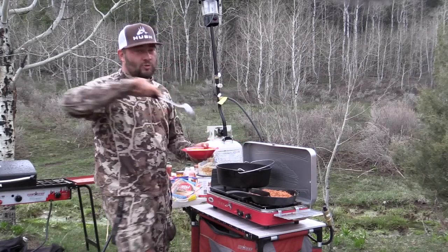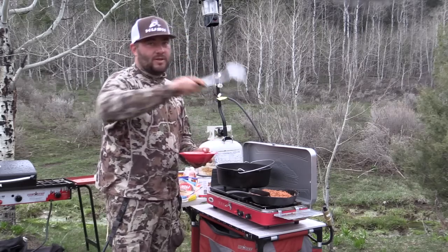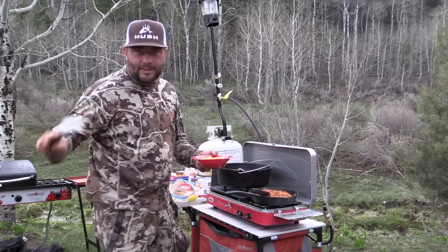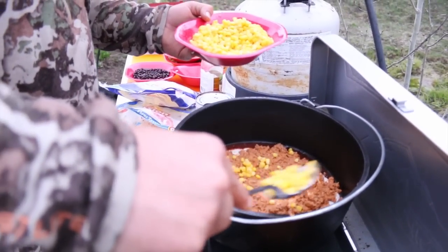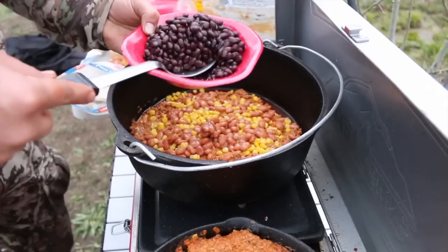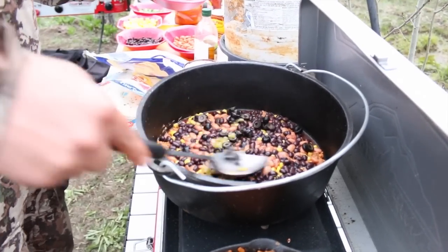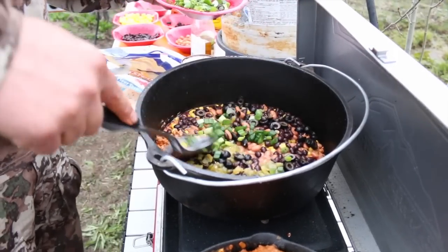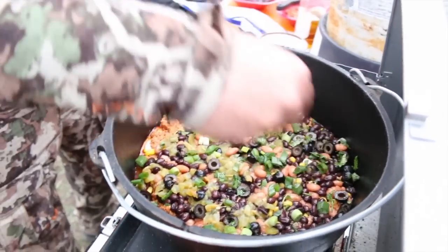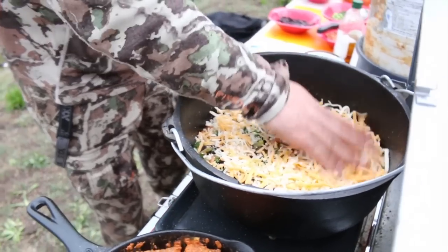At home I put all the ingredients — the cooked hamburger, corn, all the beans, everything — in a big bowl and mix it up into one mixture. I forgot my big bowl today so I'm adding it individually, which is fine. First the corn, spread it out evenly. Pinto beans, evenly. Black beans, evenly. Olives and green chilies, evenly. Green onions, evenly. I like to put a little cilantro in mine — gives it a little extra kick. Lots and lots of cheese, make sure you do it evenly.